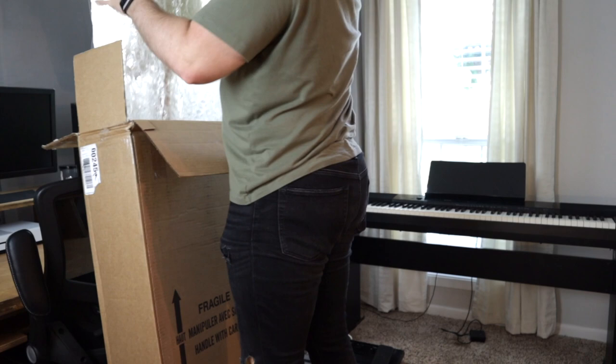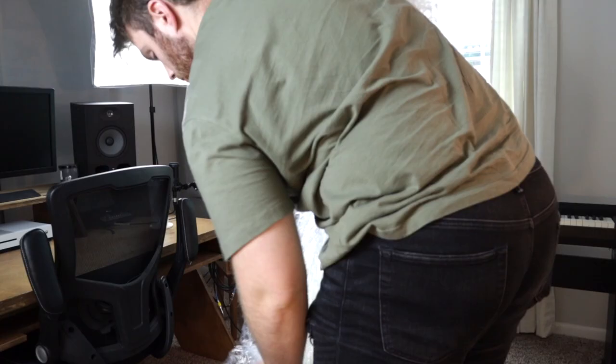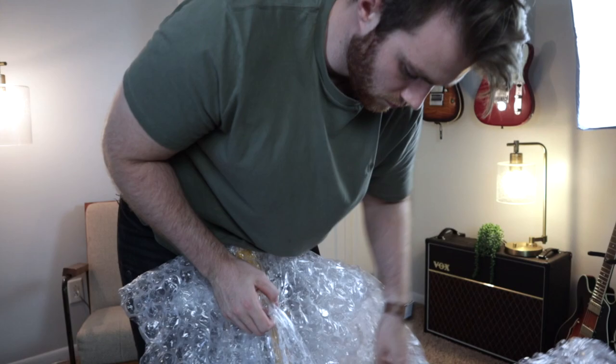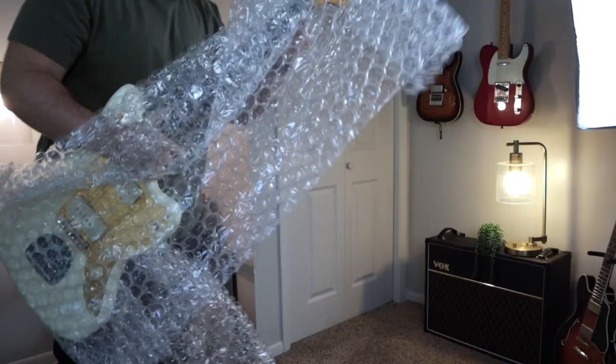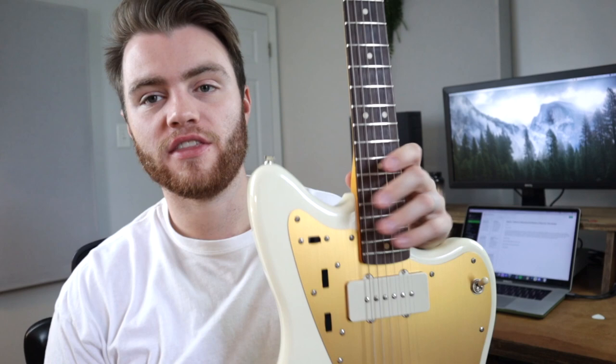You can see the arrows that say 'point up' — it was definitely standing upside down the entire time. There it is. It definitely had a whammy bar in the picture I bought it from, so I'm a little upset that I don't see one at the moment. Nothing can ever work out exactly how you want it to.